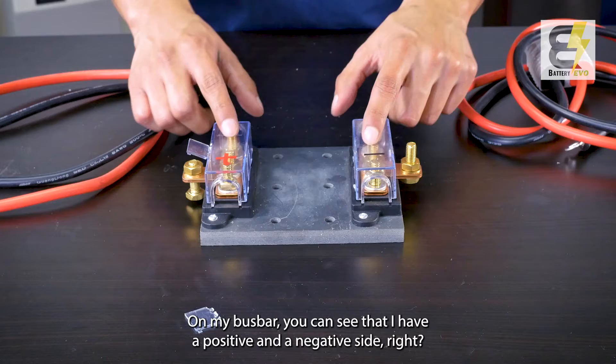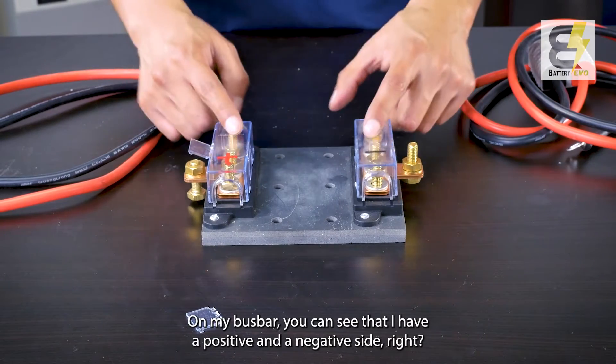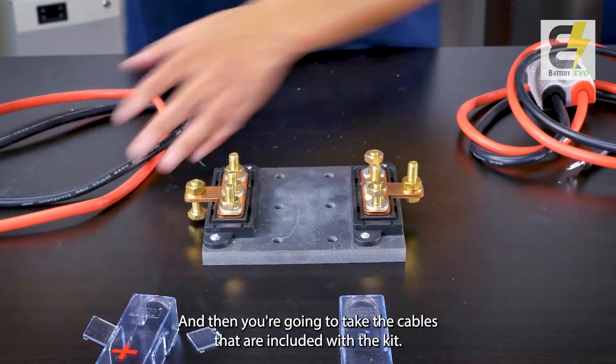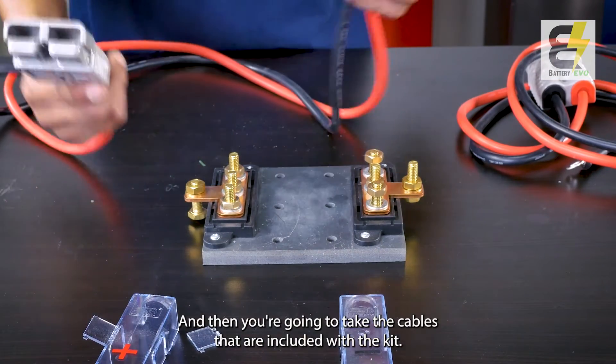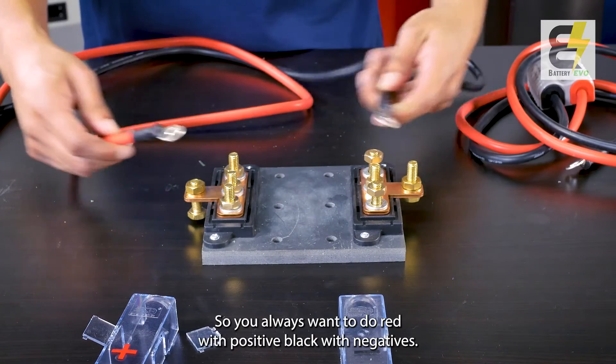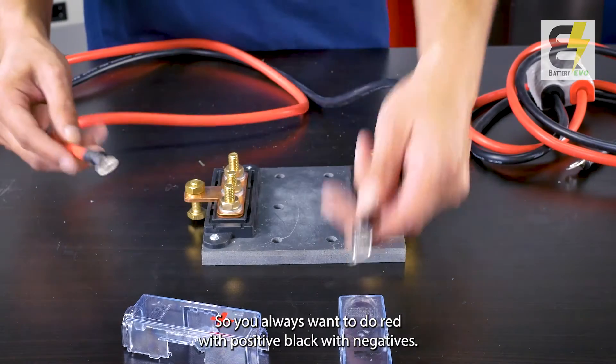On the bus bar you can see that there is a positive and a negative side. This is how you're going to be able to wire up the batteries together. You can take off the safety protectors and then take the cables that are included with the kit. You're going to go positive with positive, negative with negative. You always want to do red with positive, black with negative.